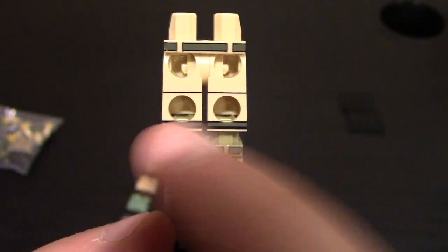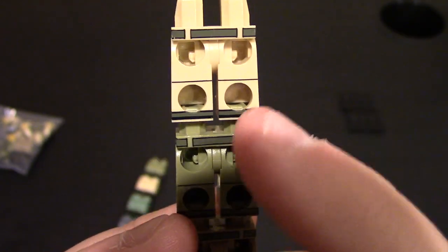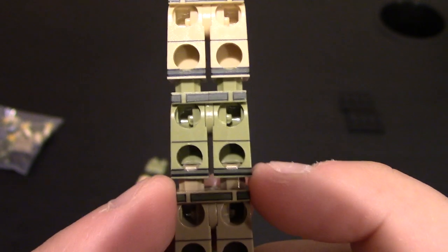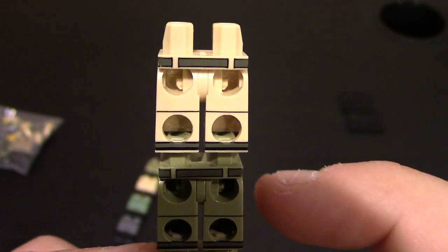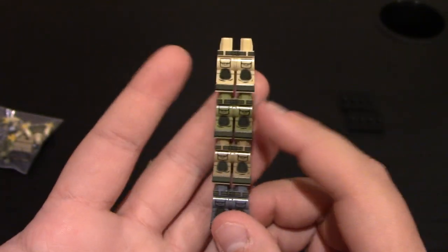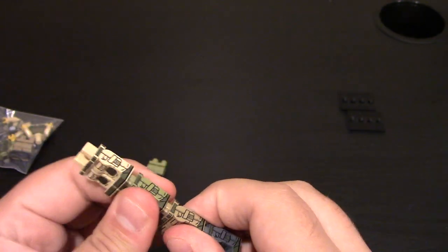On the back, they did print on the back of the waist and the back of the shoes, which is very rare — they don't always print on the back of the legs. You can see the boot design. It doesn't go in the holes. They did print on the back of the waist, and you can see some pant line detail there as well. So those are the tactical pants. Like I said, I'm planning to use these for some cool minifigs, so you'll be able to see those soon.